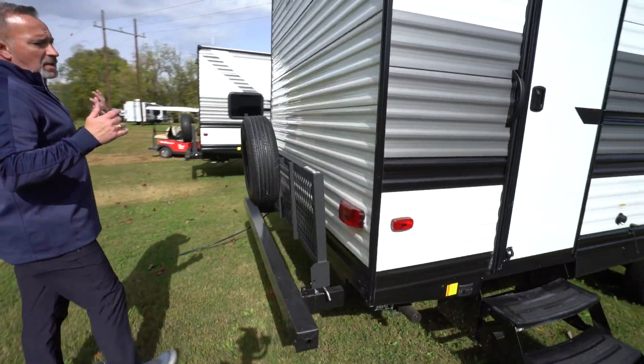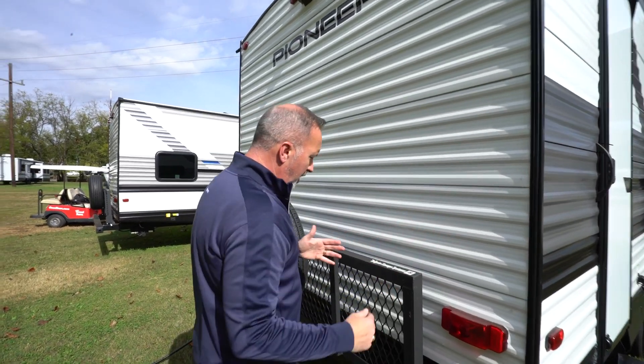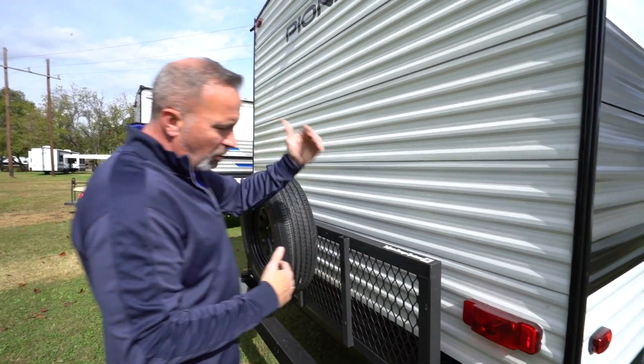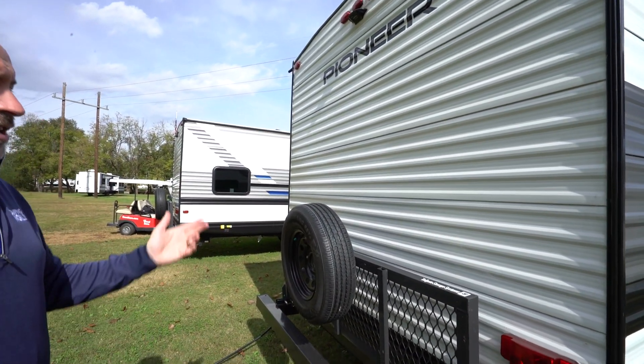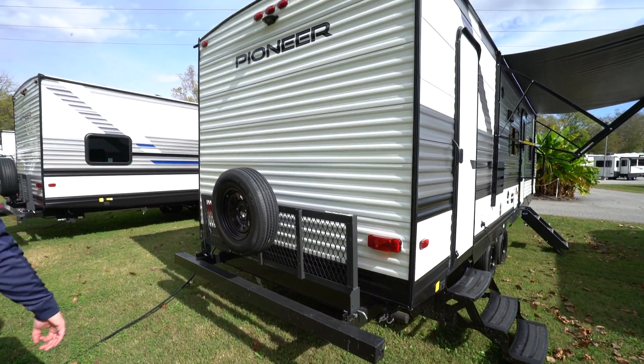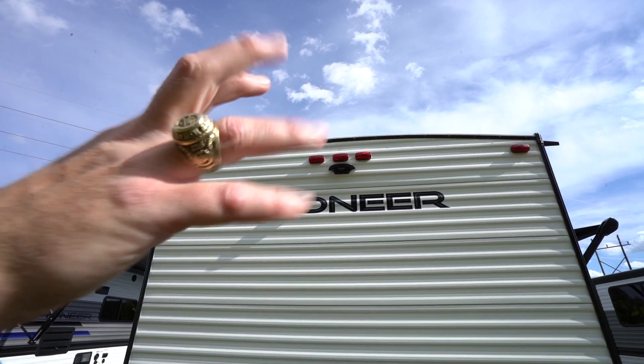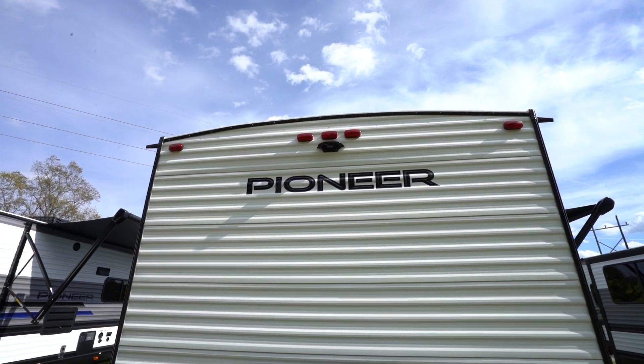The other thing I'm a fan of, especially for storage, is the tailgate system that comes with your Heartland Pioneer — great for putting the coolers, the bikes, whatever on there. Just a handy-dandy nifty little addition. You've got the four by four sewer hose storage, cable connection, arched ceiling and rain nozzles to keep the weather off. Plus the backup camera there.